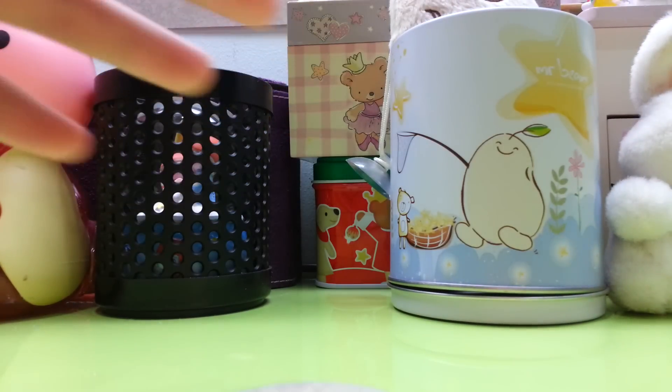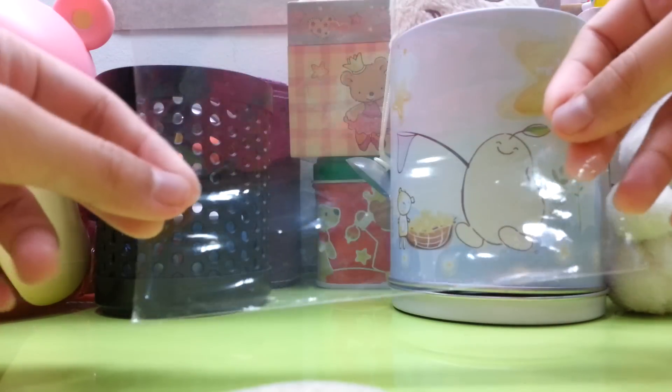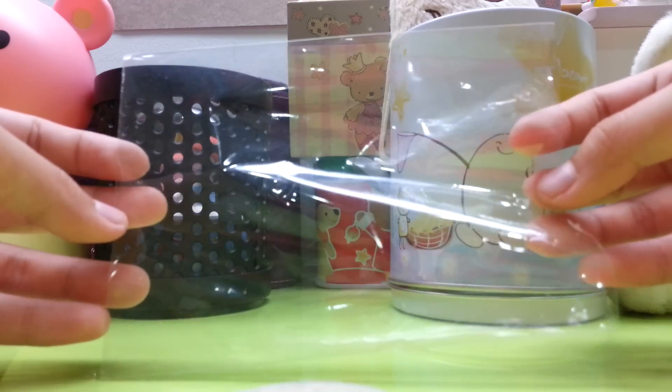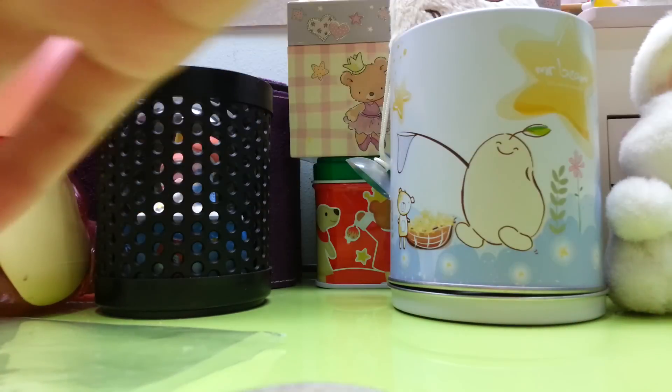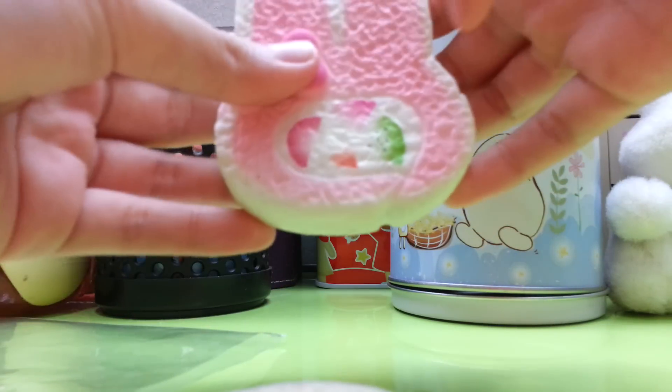Hi everyone, today I'll be teaching you how to repackage your squishies. First let's start with the materials you'll need. You'll need a plastic bag and a squishy — mine is a meldy cake roll with full defects in the center.